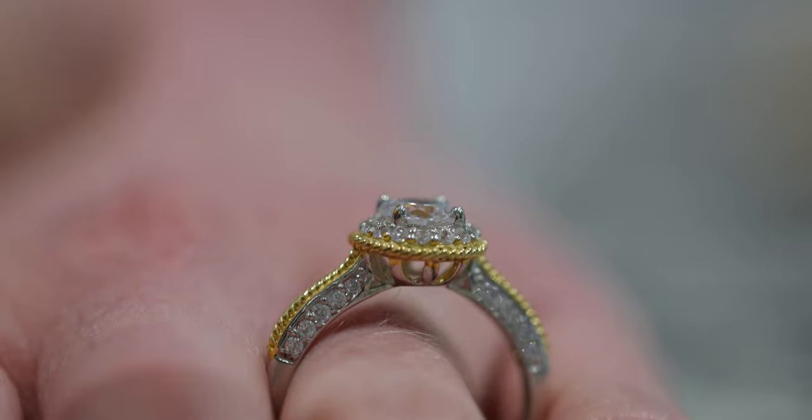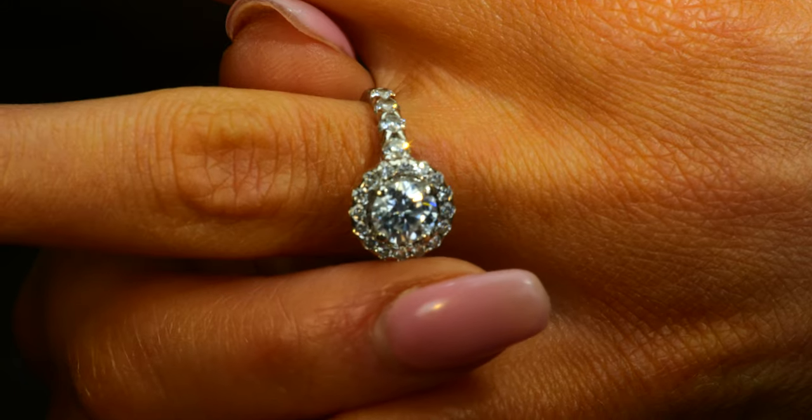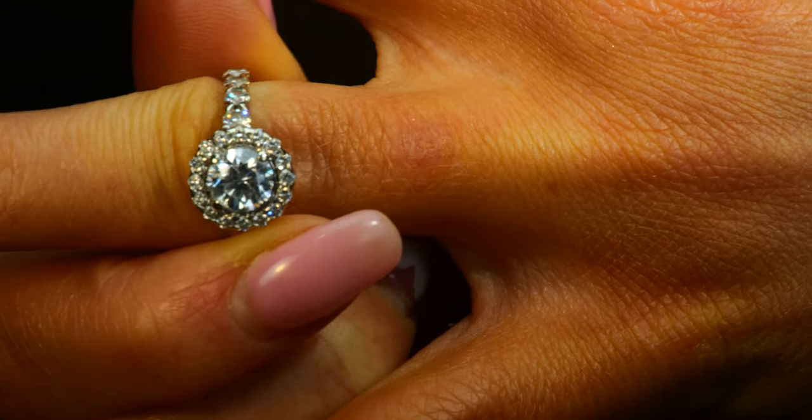I want to go over with you how to secretly get a girl's ring size. There are a lot of bad ideas across the internet, and I want to give you some really good, practical tips. If you don't like one, just wait because I'm going to give you plenty of tips on what to do.